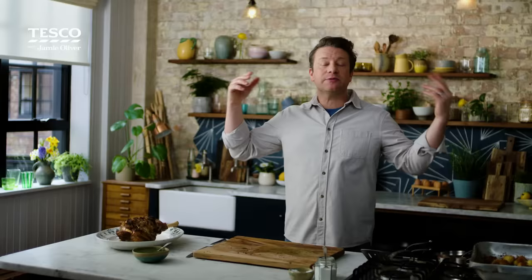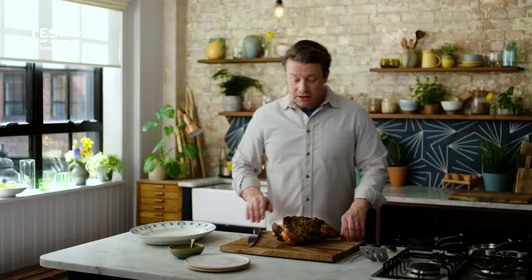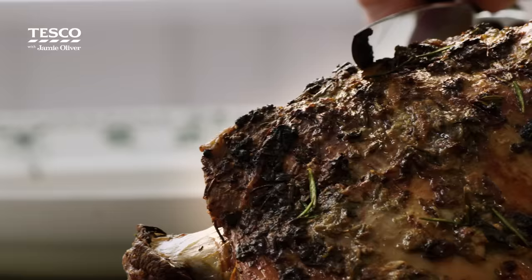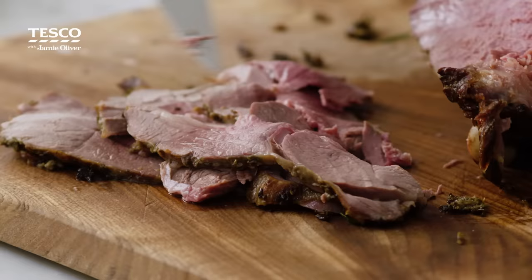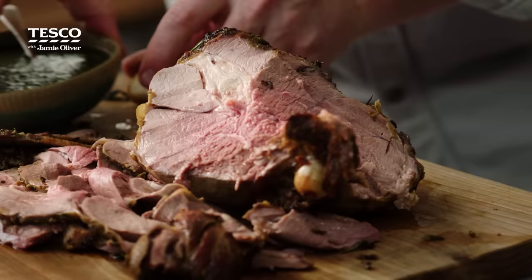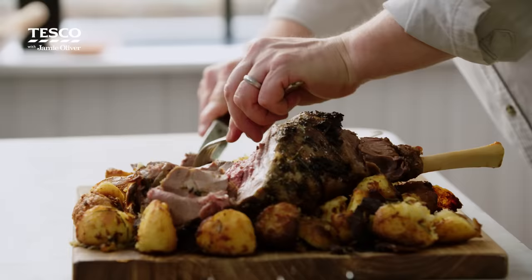Let that sauce cool down and let the lamb rest, and at this point you could bring together all the veggies you want and make it your very own roast lamb dinner. When it comes to carving, ideally you have a carving knife and you want it to be sharp. You can slice at an angle or you can slice down to the bone — there's no real right or wrong way to do it. You can see how juicy it is, outrageously juicy. It's gonna be tender tender tender. We've got the mint sauce there, I've just flashed the potatoes to get them sizzling. Any resting juices, just put over the top.